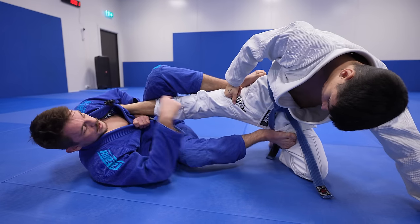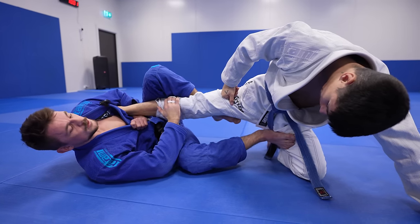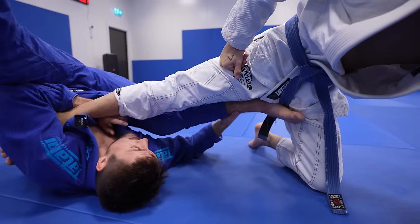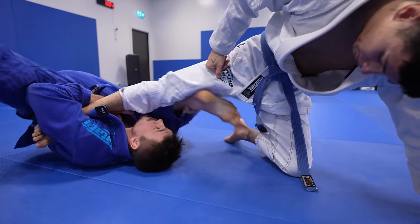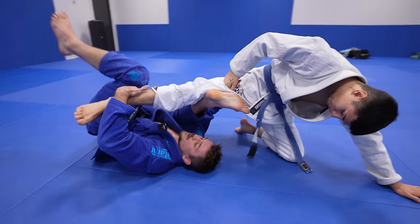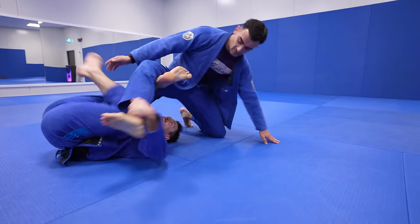Now we're going to look at how you can actually use this to set up different attacks. Say you're going for an ankle lock and he's defending well — you can start to threaten with the back take by grabbing your shin. I use my elbow on the ground, invert, and now it can be tricky to put my leg in position. So I grab my shin and get it behind his knee. From here I almost have a matrix structure, where I can bring my secondary leg in, kick out, and get back.